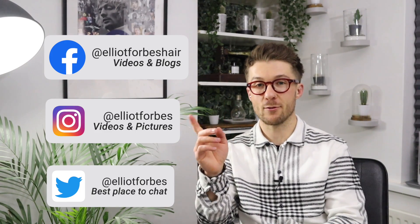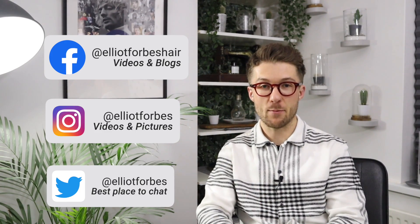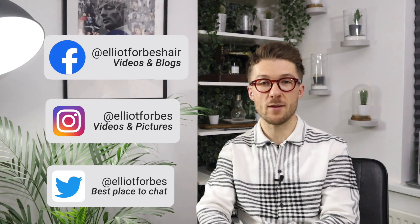Thanks for watching today. If you have any questions, feel free to get in touch — all my social media channels are linked below. If you'd like your hair cut by me, I'm based in central London, right in the heart of Soho, Wednesday through Saturday. You can book an appointment through my website. Much love — Elliot, see ya.